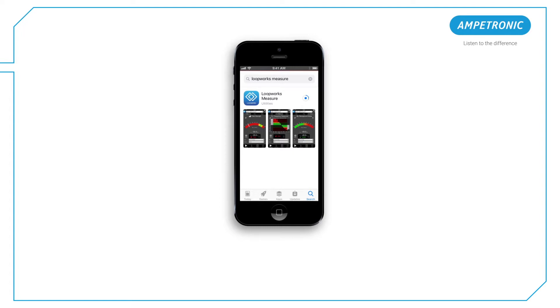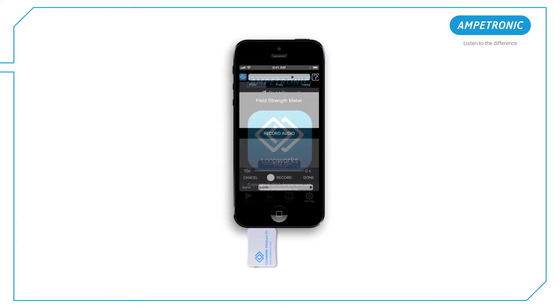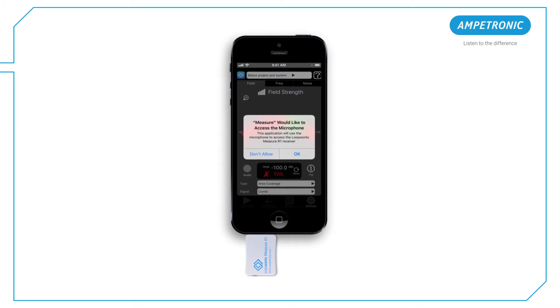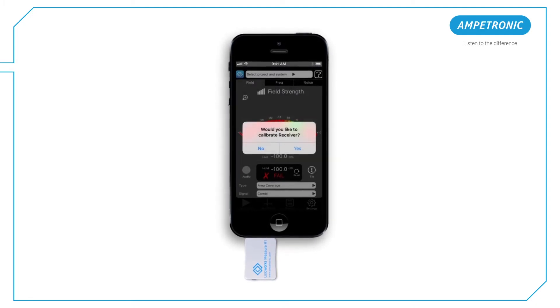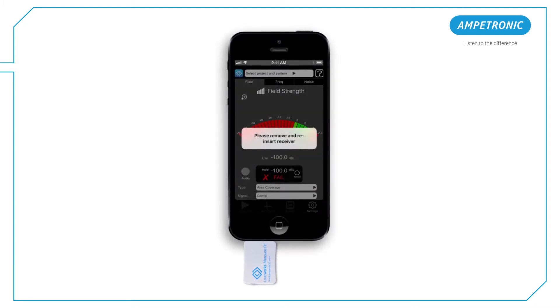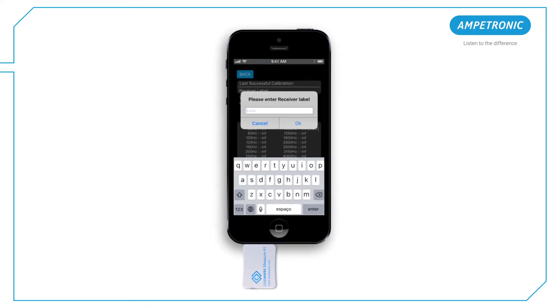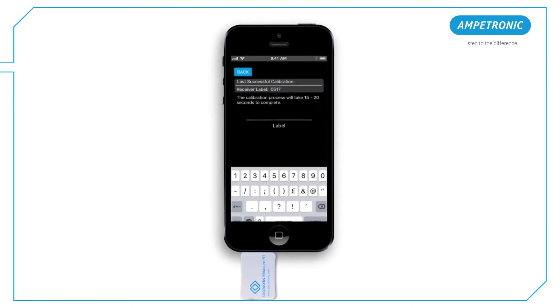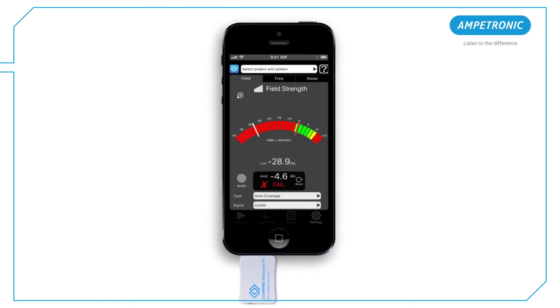Start the Loopworks measure app and plug the receiver into the headphone socket of your iOS device to activate it. Follow the on-screen instructions to allow access to the microphone and enter the label number printed on the side of the receiver, inputting digits only. Then follow the on-screen instructions to calibrate the receiver against your iOS device settings.